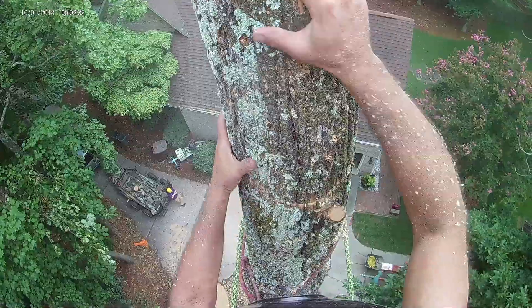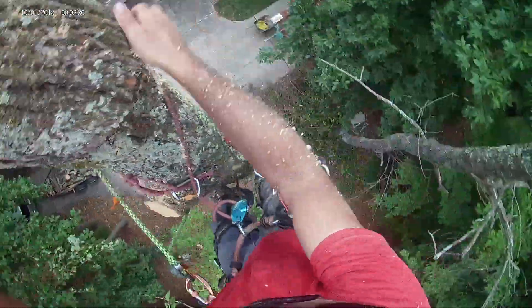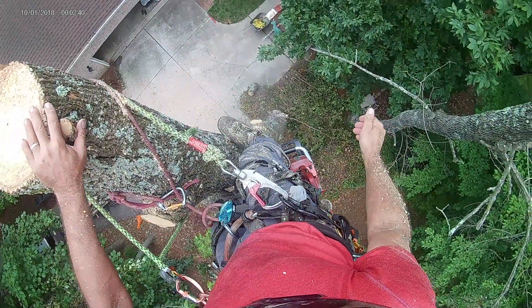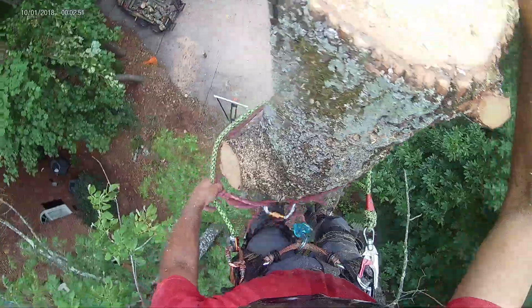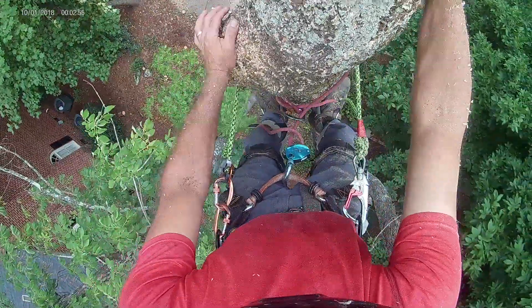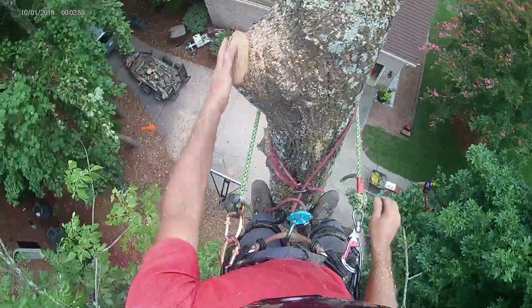Definitely can feel the relief in my shins from the rest. Let's start taking some bigger pieces here. This tree is starting to straighten out, so that makes it easier on me to get these pieces off.